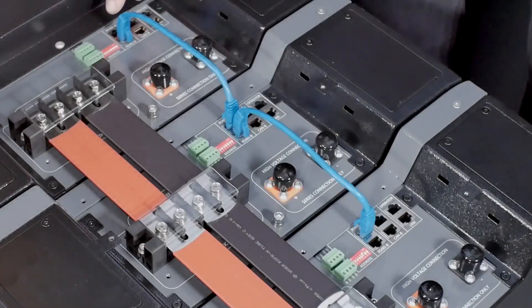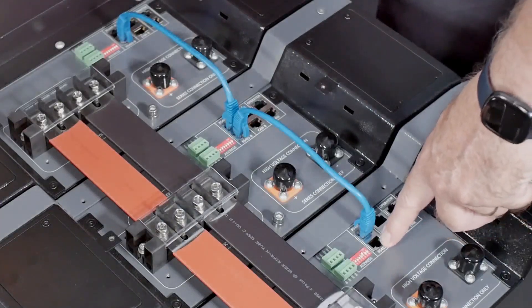The RS485A port on the master should be free and the RS485B port on the final slave should be free. Please double check that the final slave has its dip switch number six in the on position.